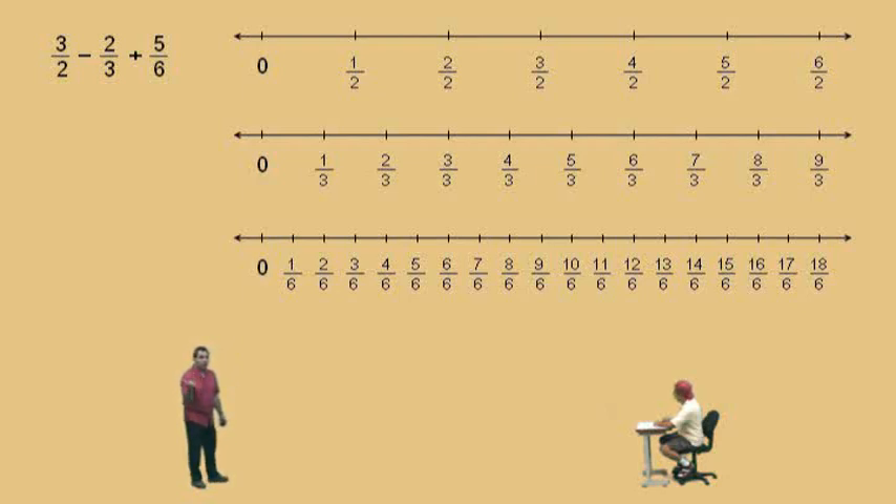The three halves and two-thirds can be written as a fraction with a denominator of six. We will learn the technique in the next video. Here, we're going to visualize on the number line. Look at three halves — three halves is how many sixths? Nine-sixths. So three halves can be written as nine-sixths. Now, we're going to subtract two-thirds, but two-thirds can be written as how many sixths? Four-sixths. You can see it right there. And the five-sixths — we're going to leave that one alone, so we just add the five-sixths.